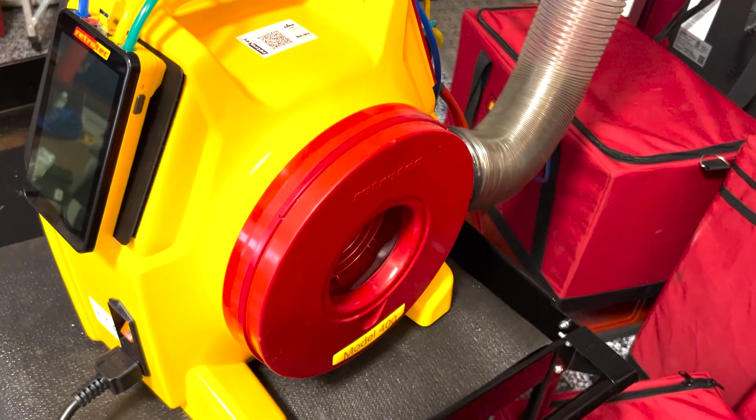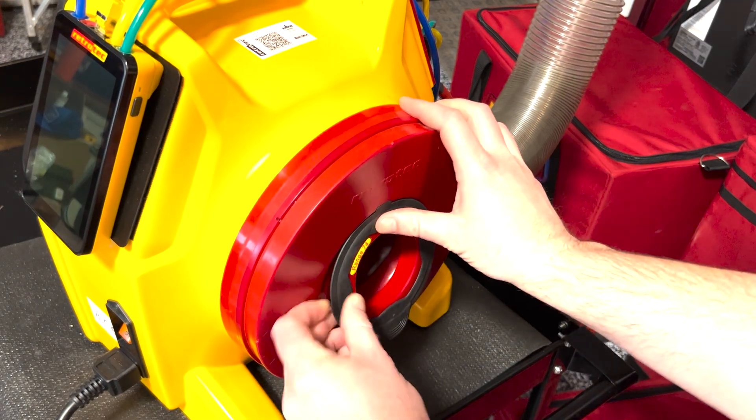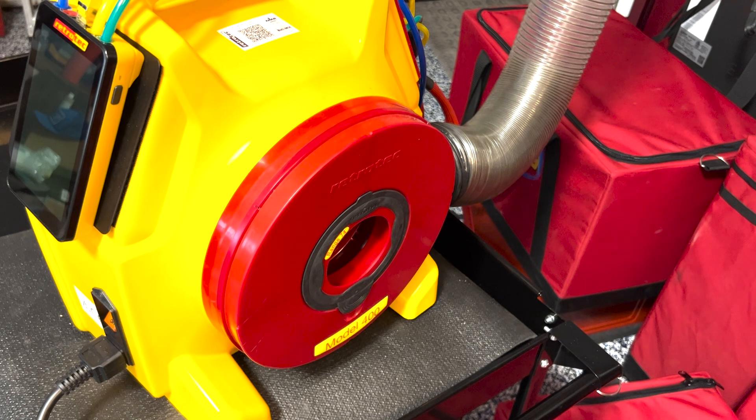If you cannot reach your target pressure on channel A of the gauge, that means you need to go up a range. Or, if you can reach your target pressure but you're not getting a flow on channel B, that means you need to go down a range.